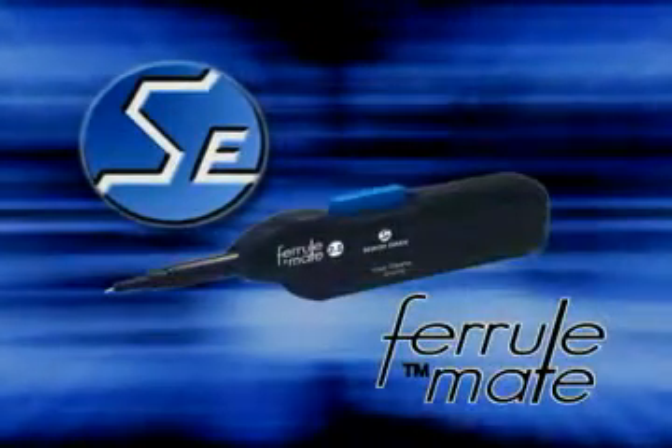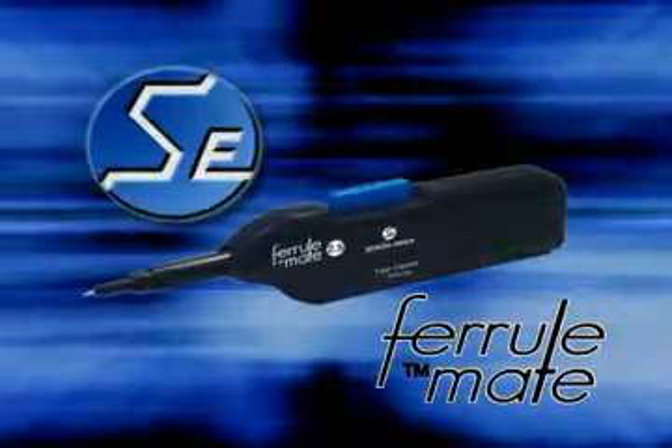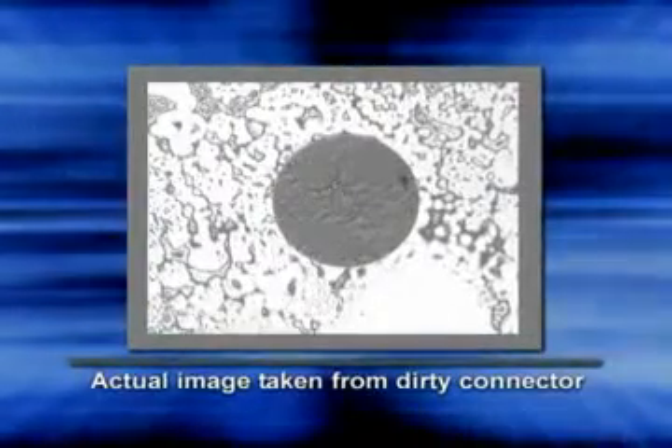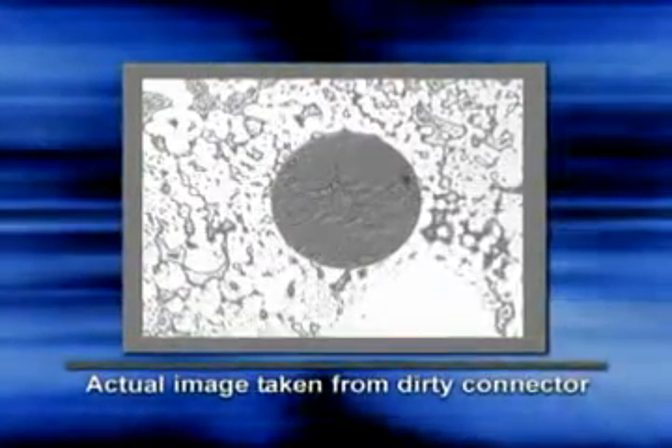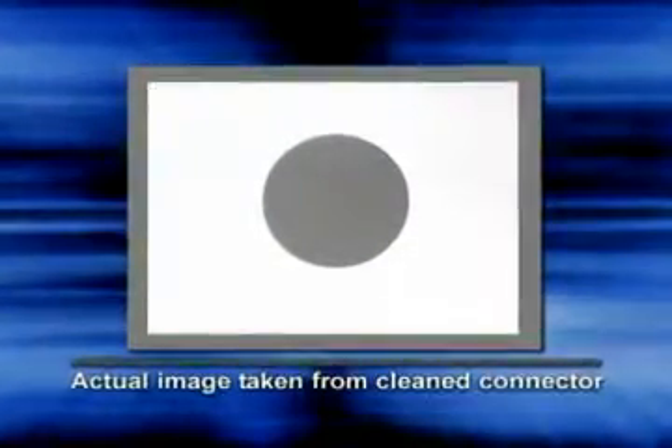Thank you for your interest in the Seiko Geekin FeralMate Fiber Optic Connector Cleaning Tool. Dirty connectors trouble many fiber optic systems — in fact, it's the number one cause of system problems. Keeping them clean is the key to optimum system performance.